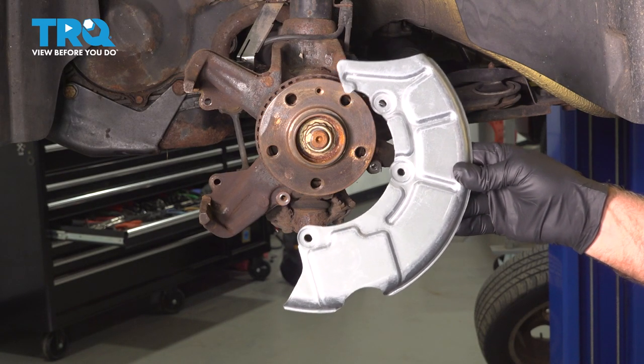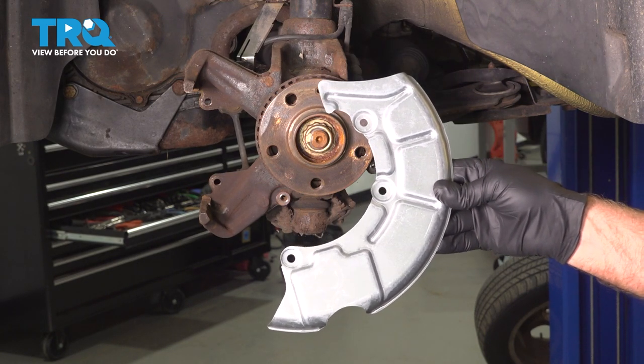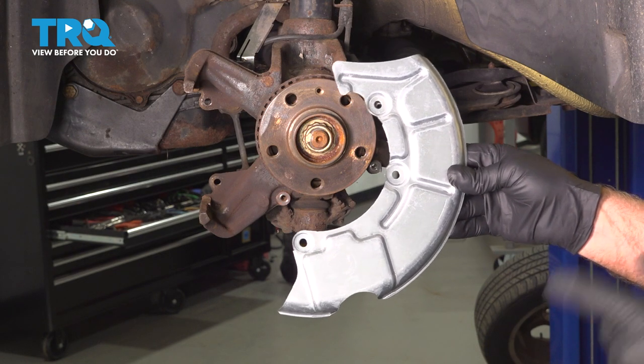In this video, I'm going to show you how to replace the front brake rotor backing plate on this Volkswagen Beetle. Let's get into it.